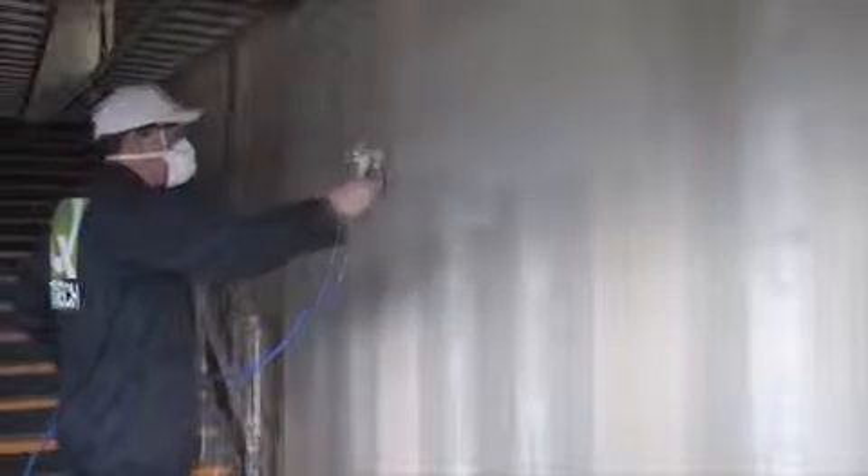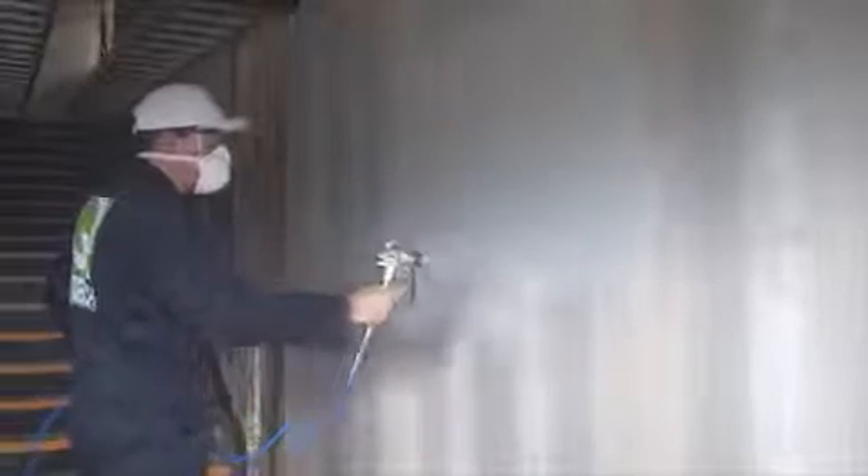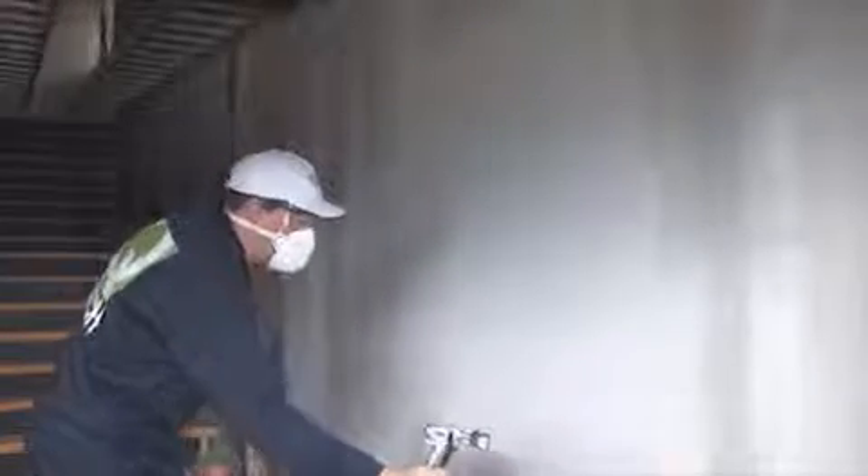Your spray gun should be held at approximately 10 to 12 inches from the surface, and aim straight at the surface. Keep the gun at a constant distance from the surface. Don't spray at an angle — keep the spray gun square to the surface. Work in sections only as far as you can comfortably reach. Trigger the spray gun at the beginning of each spray pass and at the end of each pass. Point the spray gun at the edge of the previous pass so the spray pattern is overlapping the previous spray pass. Your arm should be moving before and after you trigger the gun. With a little practice, this easy to use Q-Tech sprayer will have you spraying like a pro in no time at all.